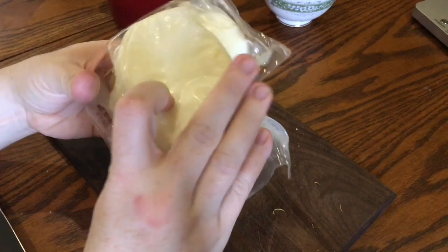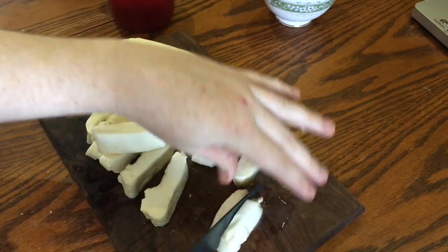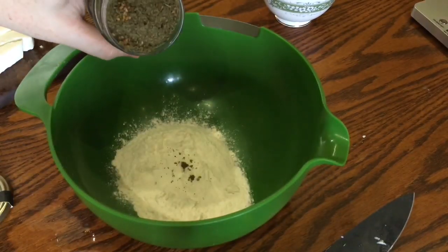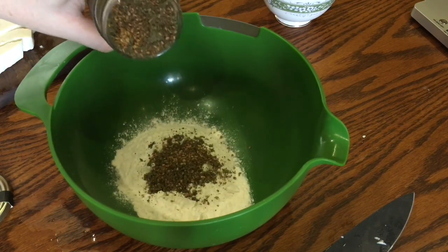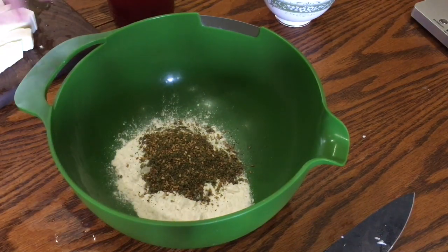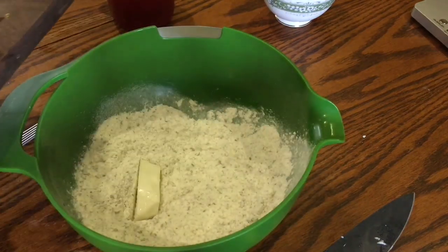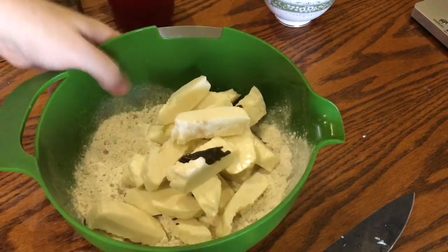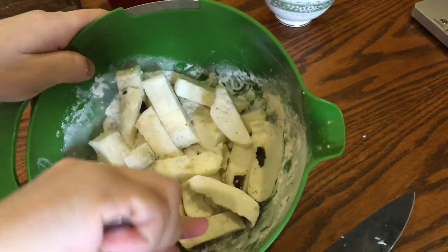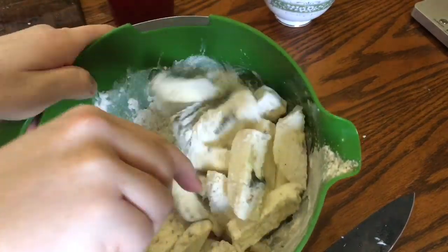To do this, just take two 250 gram blocks of halloumi and chop them into chunky fries. Then take a bowl with 75 grams of plain flour and add about three tablespoons of za'atar. This is a really herby mixture used in North African and Middle Eastern cooking and it'll give a really flavorsome crust to the fries. Once that's all mixed in, go ahead and start adding the halloumi. Stir them all up to make sure they're all lightly coated in the spicy mixture — you don't have to be too gentle here, these are pretty tough fries so a spoon or a fork will do.